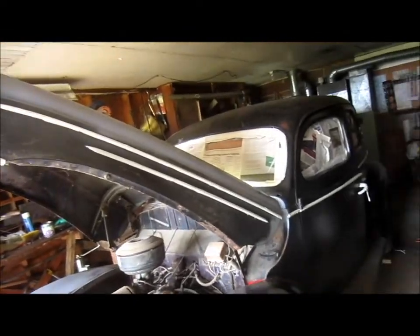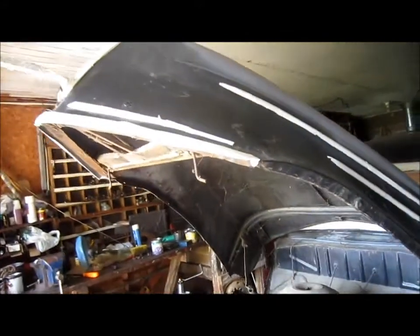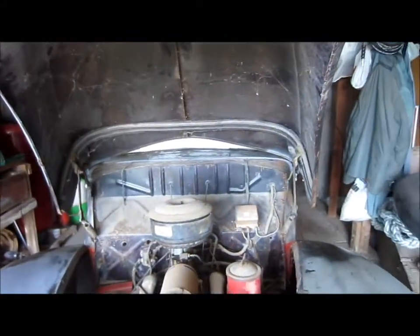Got the grill masked up good and all the side chrome done. I had a little setback here with the hood — I decided I better get the hinges attached so it will hold itself up.